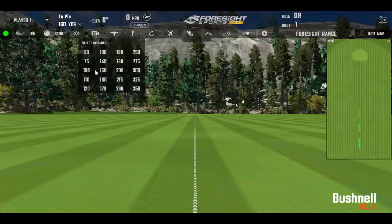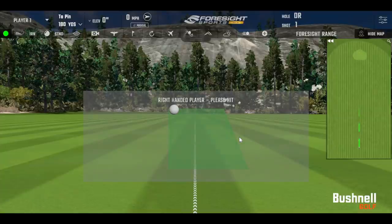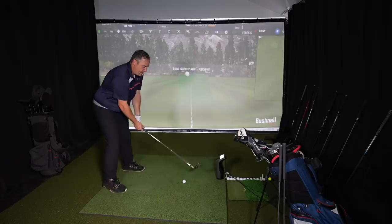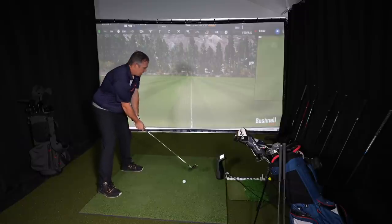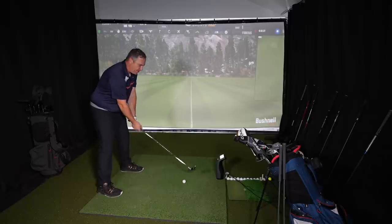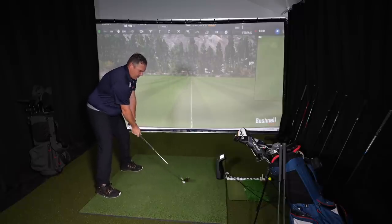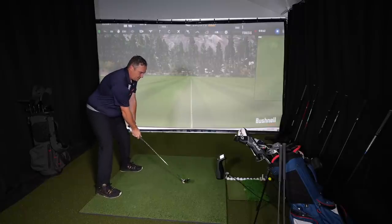Now I'm going to hit the five iron. I'll set the flag at 180 because 185 is about my normal distance with this club, and if we get anywhere near 180 I'll be very happy. I've noticed I struggle a little with the five and four iron, and what's been helping me lately is just choking up on the club — maybe a quarter of an inch, not much, just a little bit. Let's see if that works today.